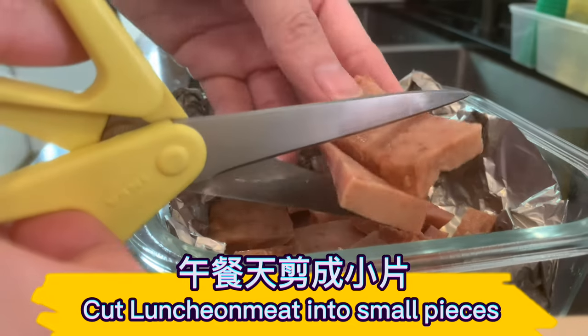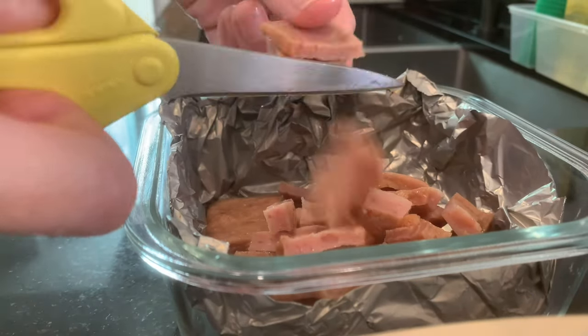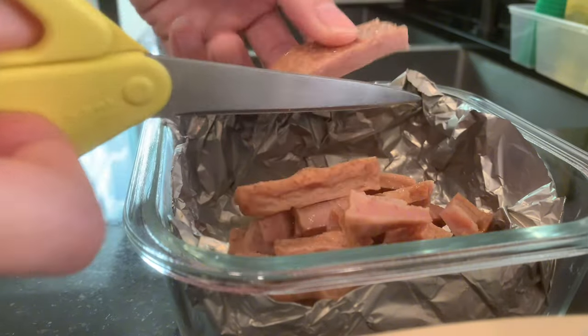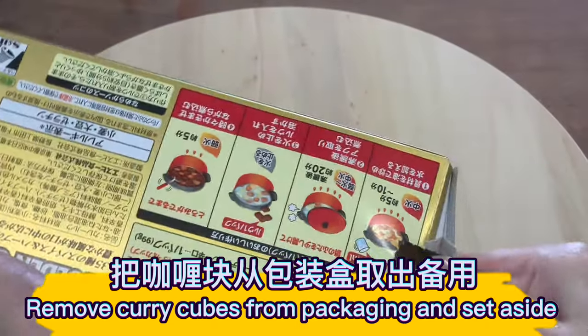Cut luncheon meat into small pieces. Remove curry cubes from packaging and set aside.